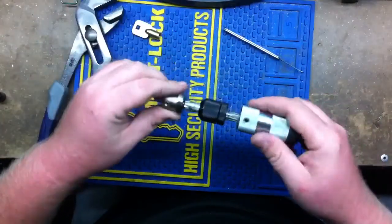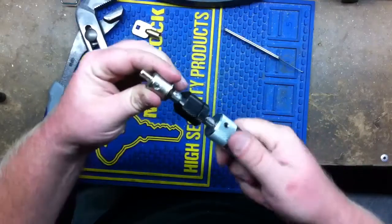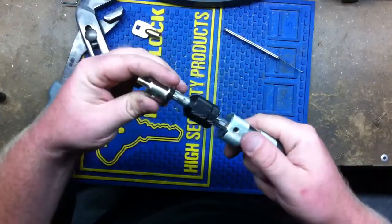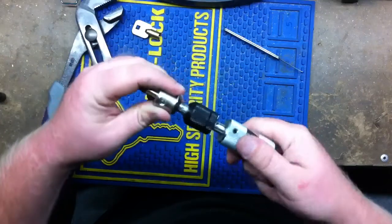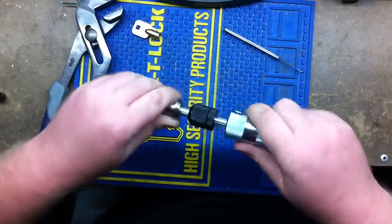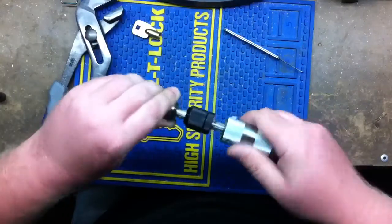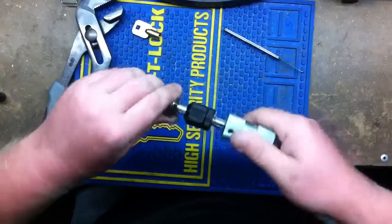Now you can try it out again and this should work. It's a little rough, but it's okay. There you go.